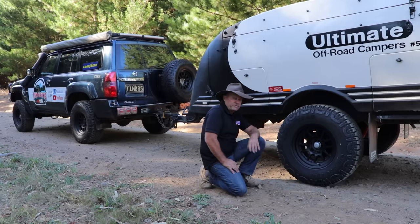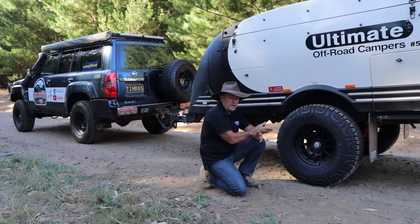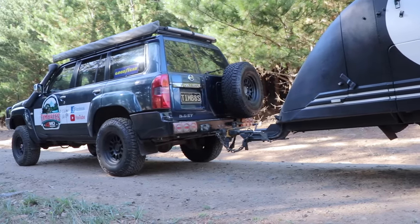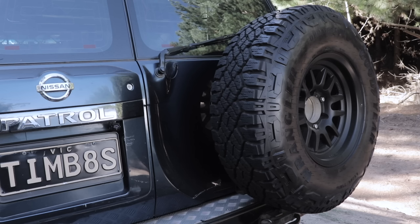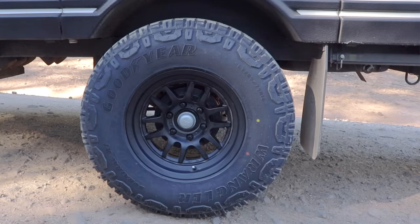Now down here is probably one of the major things I've changed since filming that Christmas overlay video. I've changed the stud pattern and wheels — this was a five-stud Toyota pattern, so I've now got matching wheels and matching tires right through the car. It's now been changed to a six-stud pattern, so I've effectively got two spare tires that fit either the camper or my vehicle when I go away on a trip. If you can do that — get all your wheels and tires matching your tow vehicle — you've got extra spares if needed.